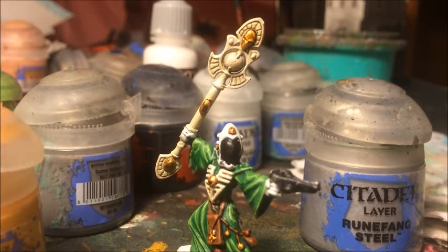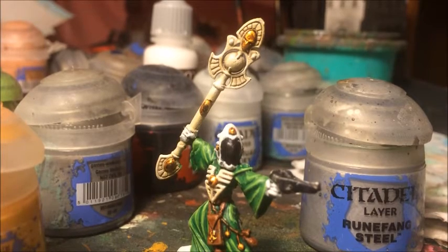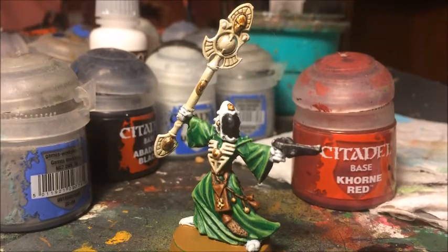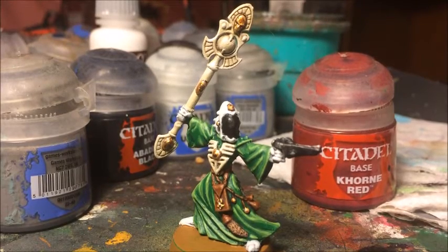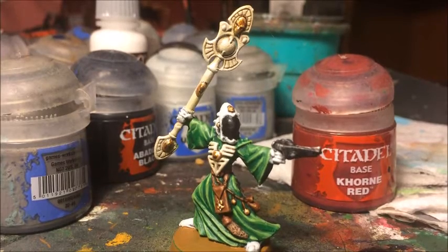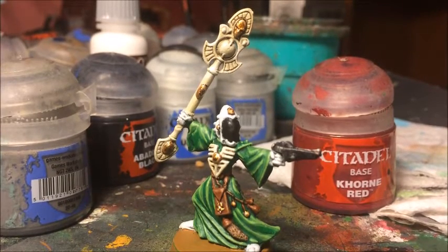The final highlight for the gold areas is Runefang Steel. It may seem strange to switch to a steel tone after working in gold colors, but just a little flick of this - probably the brightest metallic GW make - on the most raised surfaces gives a really nice shine. This is one of three methods I use to paint gold and it works really well for very small bits of gold painted late in the process, as it's straight-up layering with no ink washes or dry brushes.